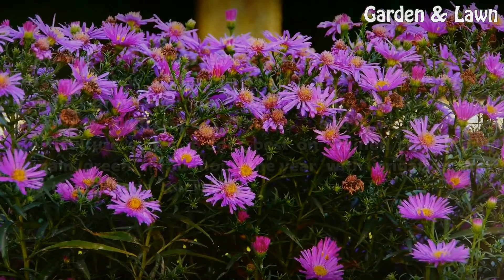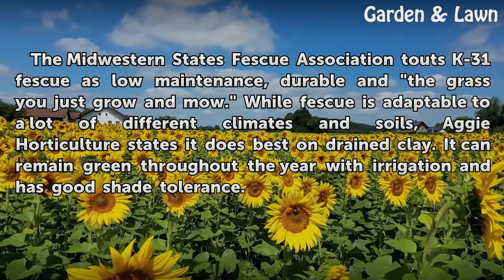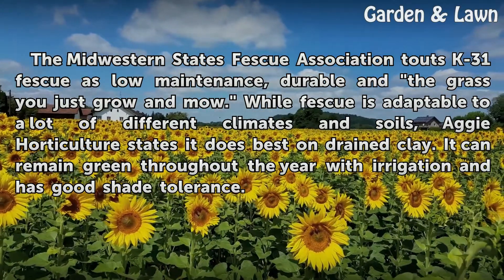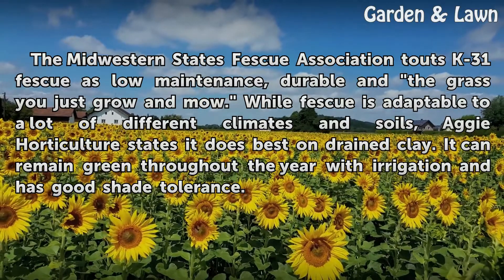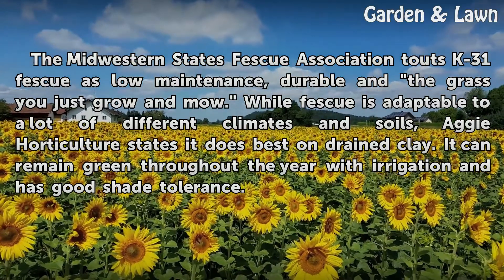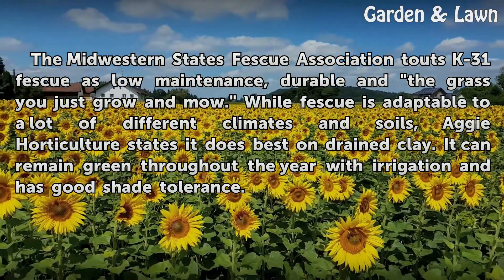The Midwestern States Fescue Association touts K31 Fescue as low maintenance and durable — the grass you just grow and mow. While fescue is adaptable to a lot of different climates and soils, Aggie Horticulture states it does best on drained clay. It can remain green throughout the year with irrigation and has good shade tolerance.